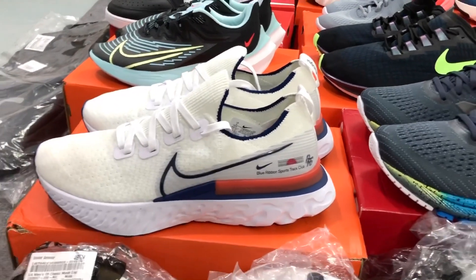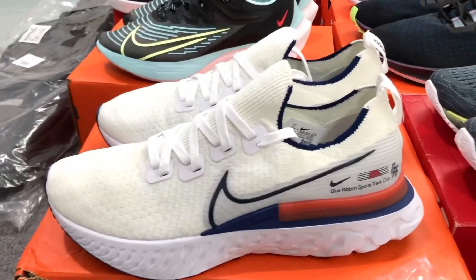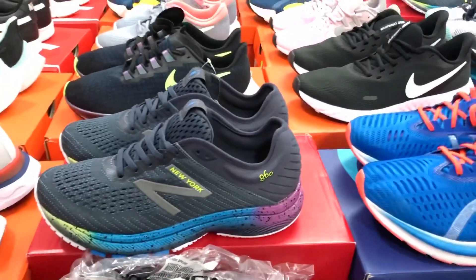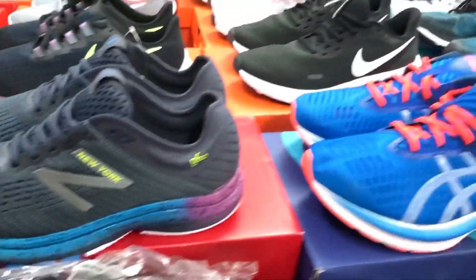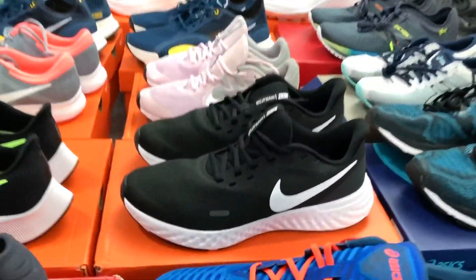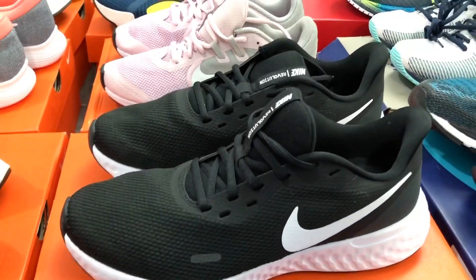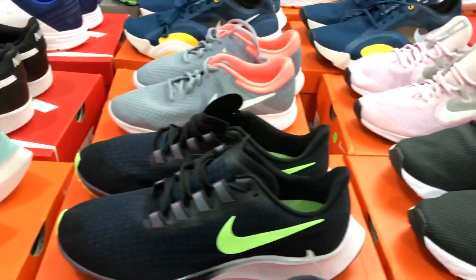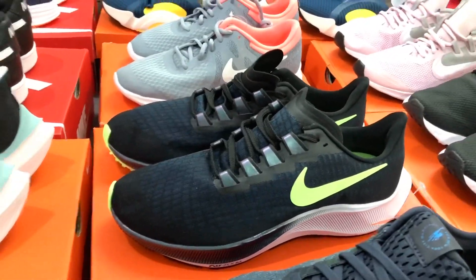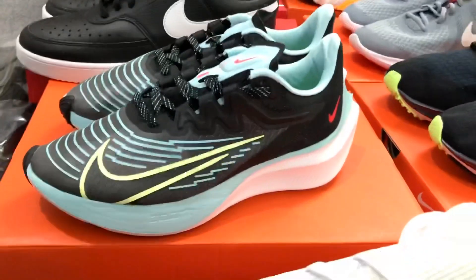This is a pre-order. This is a new balancer — new balancer pre-order. This one is a revolution. This is a pre-order, you can see it from the 30s. Zoom gravity is also a pre-order.